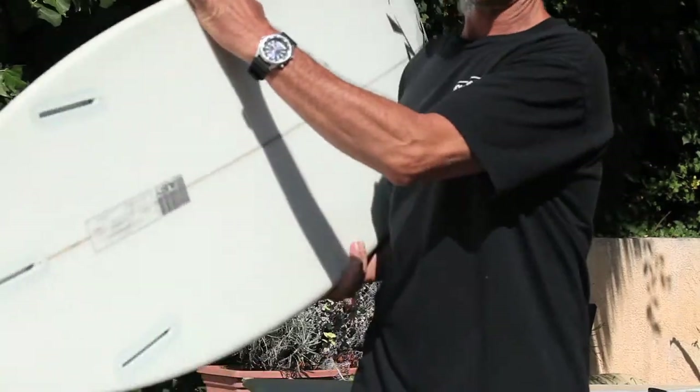First thing, clean the board really good — really important. Step two, take the fins off your board.